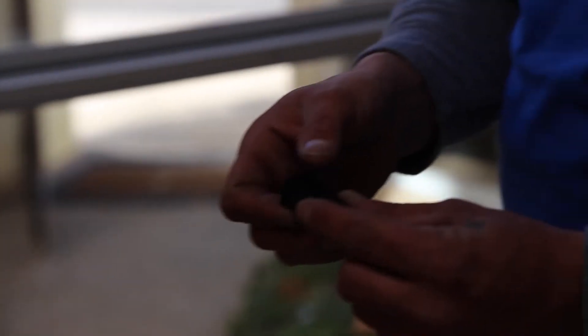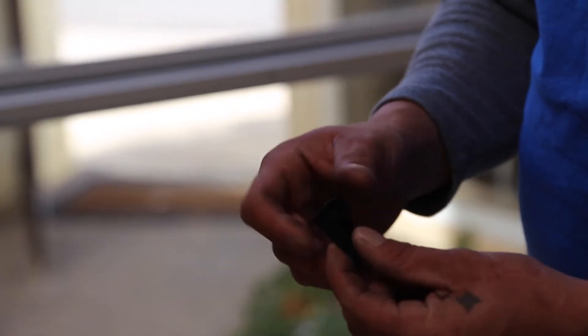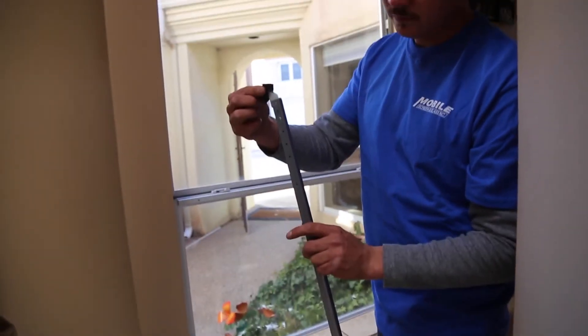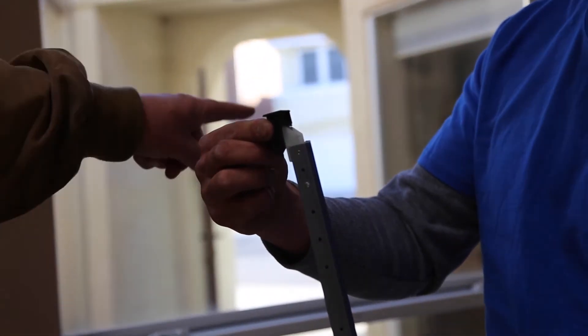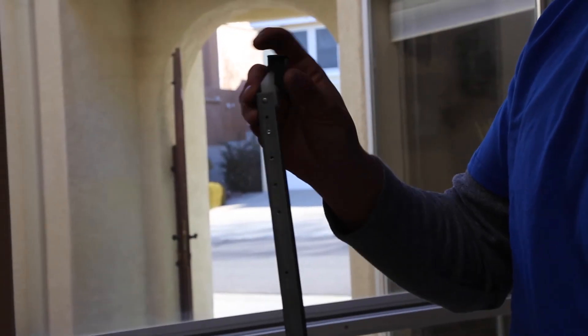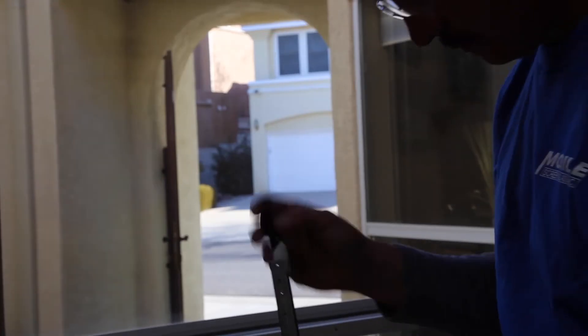This is the top cap that is on the corner of the sash. In addition to being a cosmetic piece to give it a finished look, it also is what holds the balance. That's what grabs a hold of it to keep it within the side of the sash so that you don't see it, and that's what makes the thing operate.